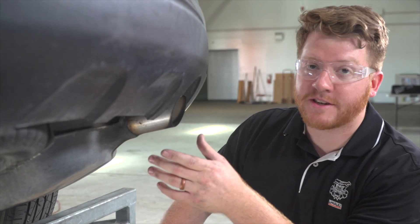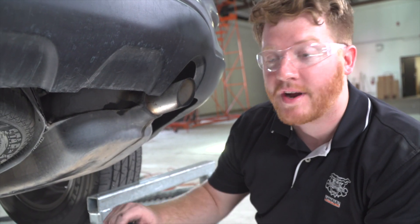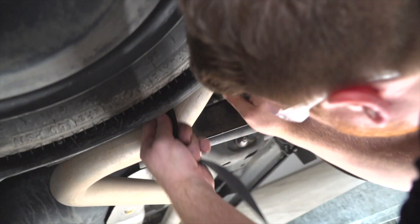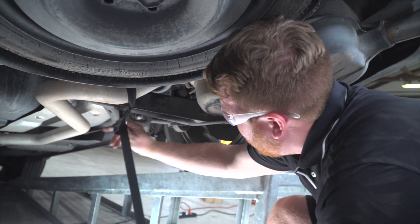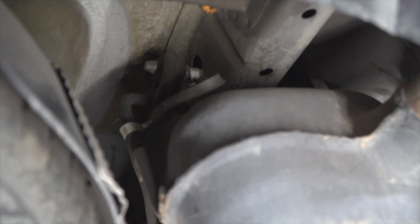On the passenger side we cannot gain access to those attachment holes because we have the exhaust in the way. So right before lowering our exhaust, we're going to go ahead and take a ratchet strap and secure our exhaust.